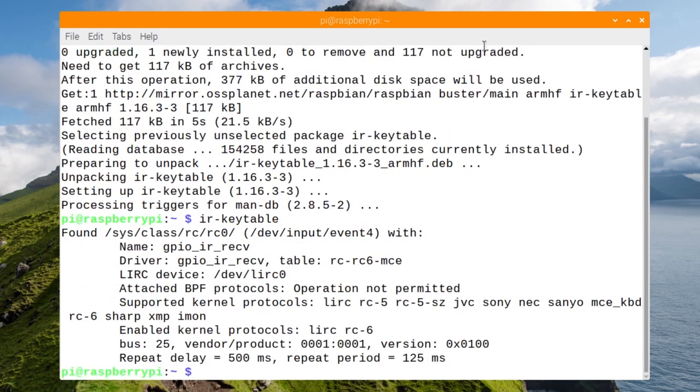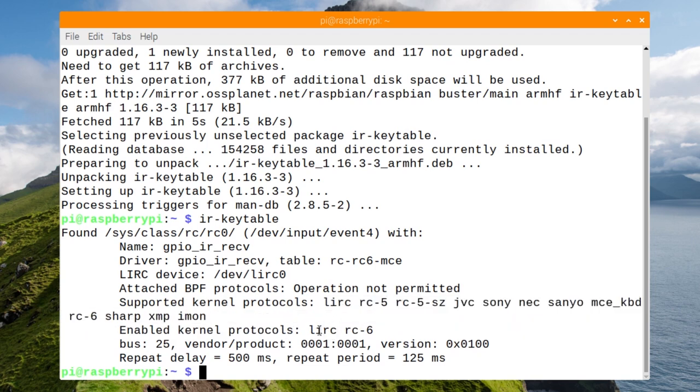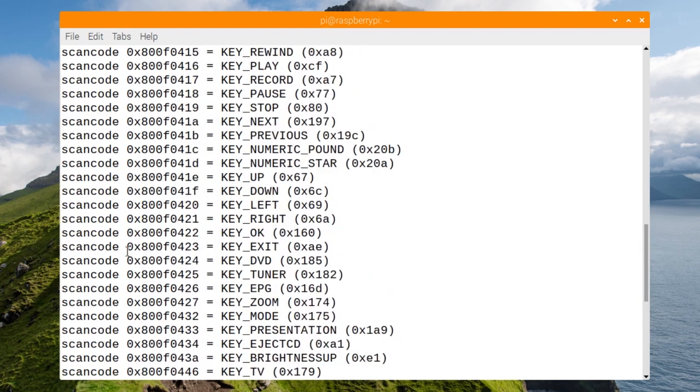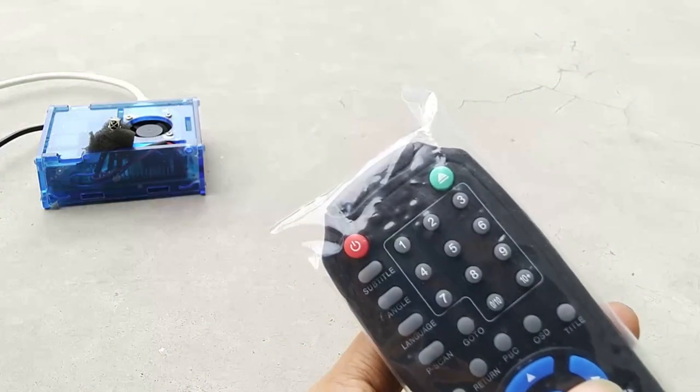After adding that line, re-insert the SD card into your Raspberry Pi and boot up. Then run the command ir-keytable. If you get a response like what is shown on the screen — with the active protocol listed — that means you have successfully activated your IR receiver. By default, it activates protocol RC5 and RC6. The supported protocols are listed; for Sony remotes it will be Sony, for Sanyo it will be Sanyo, and default Chinese devices typically use NEC.